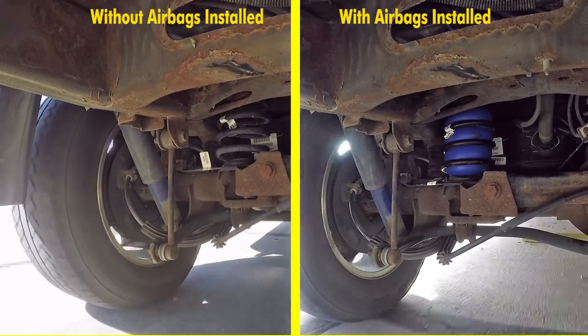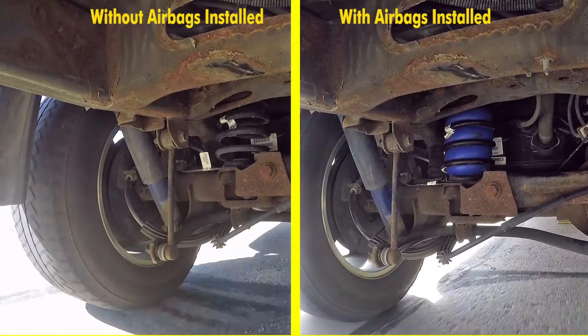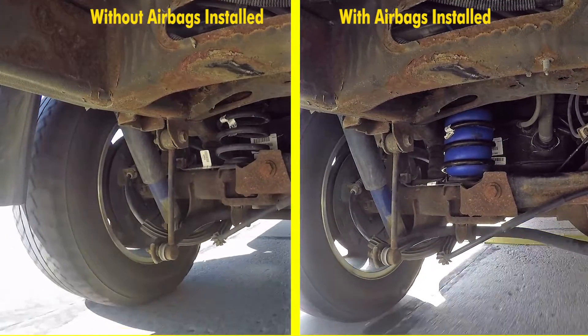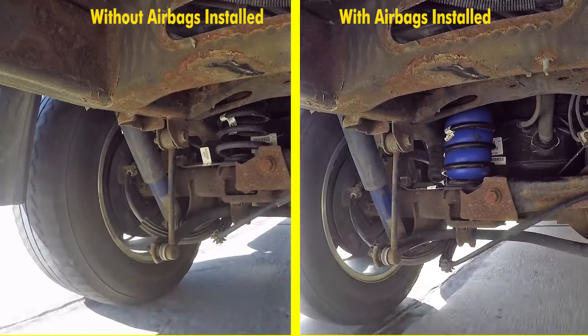With the airbags installed, you can see how much less jouncing and jarring there is going on. That's because the suspension is able to do its job properly with the weight being supported by the airbags.